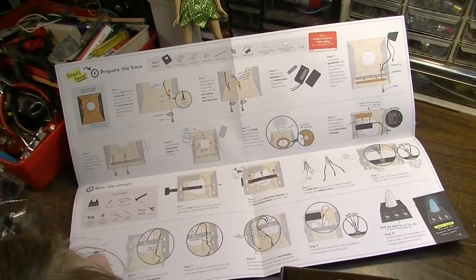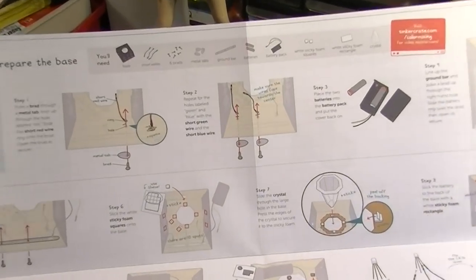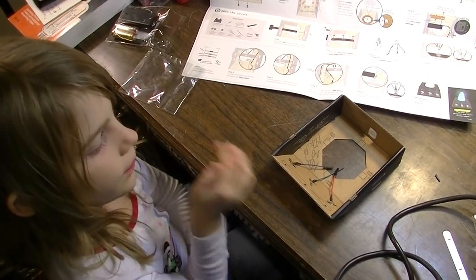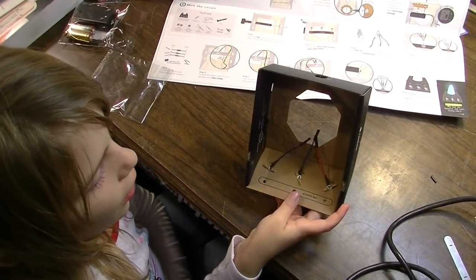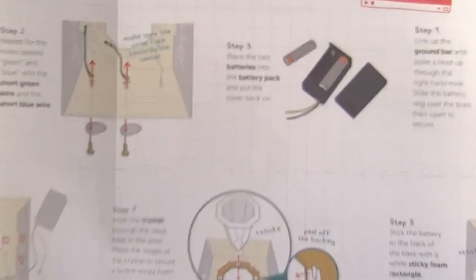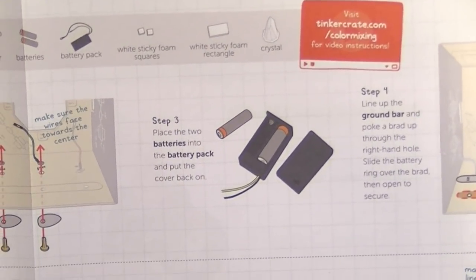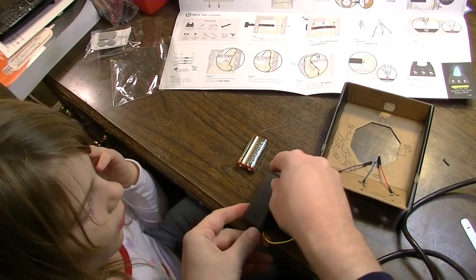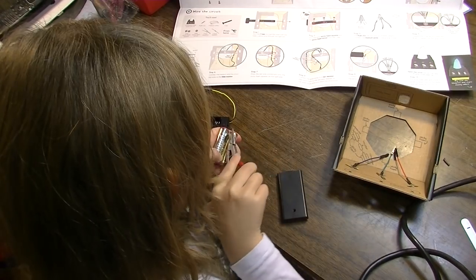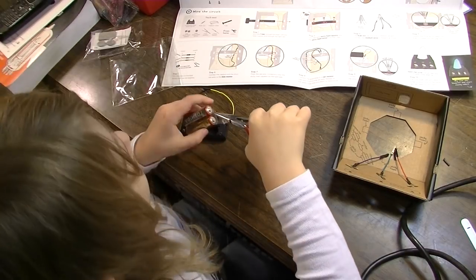Step two: repeat for the holes labeled green and blue with the short green wire and the short blue wire. I did all three. Step three: place two batteries into the battery pack. You've got to slide it like that — press down with your thumb. Squeeze and tear. There you go.